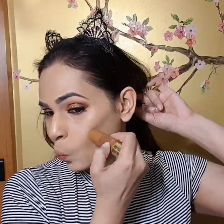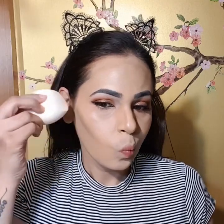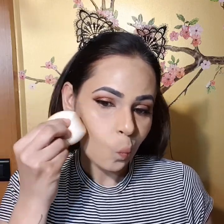Then using the precision side of the blender, I'm gonna use it this way to blend out my contours, and it just works amazingly — you can see it right here.